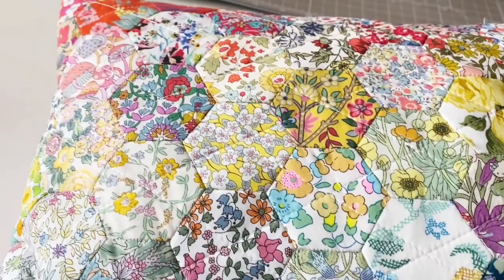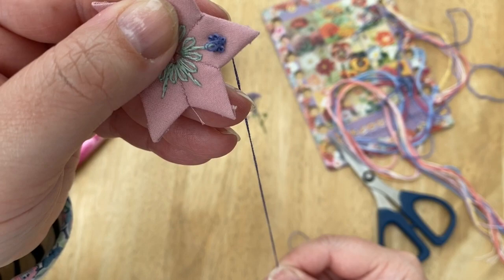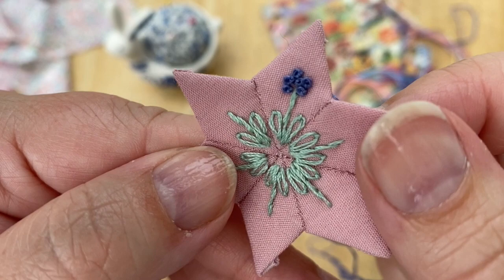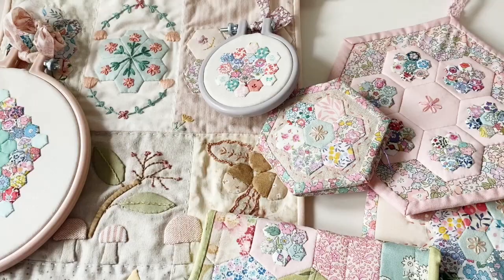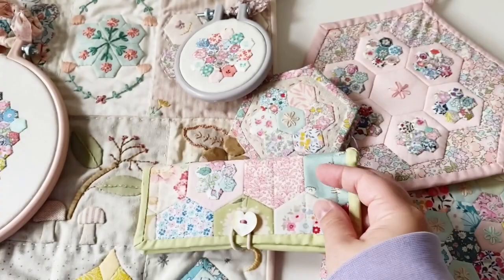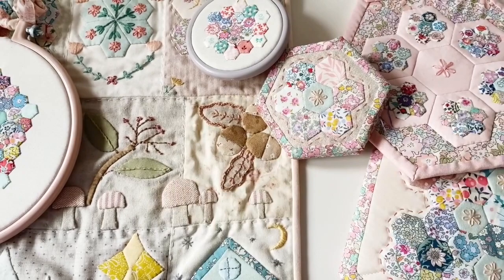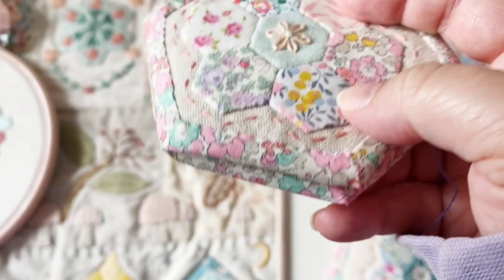If you've watched my channel you'll see that I like to embroider into my English paper piecing, and when I do this I'm always using hexiform - I never stitch into the papers. Hexiform allows me to do this and as you can see in this variety of pieces I've made, all with hexiform, it's something I use a lot. You can embroider straight into it, it gives a bit of structure, you can make pouches and cases, and it's great for appliqué - it gives a little raised texture but holds the seam allowances under really nicely.